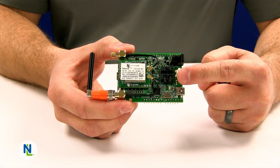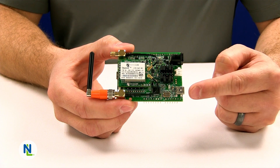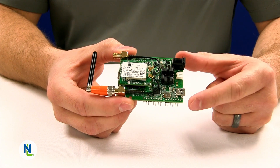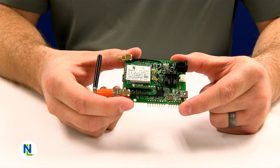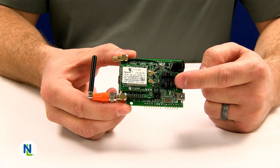On the top side you'll find an array of jumpers which are pre-configured from the factory to support using the USB port for communications. The M1 Development Kit supports an Arduino interface on the bottom side of the board. If you want to use an Arduino compatible development kit you will need to change the jumpers on the top side of the board.